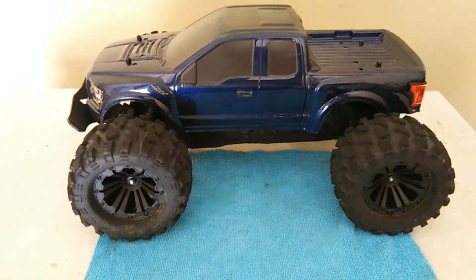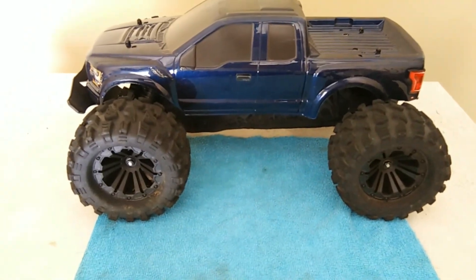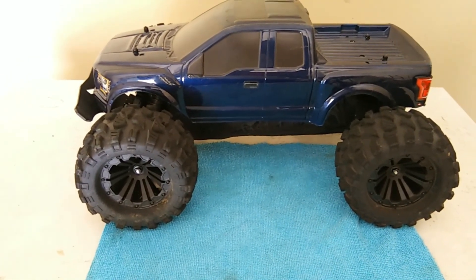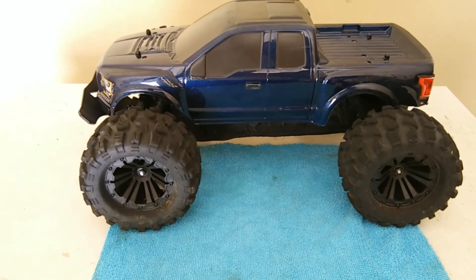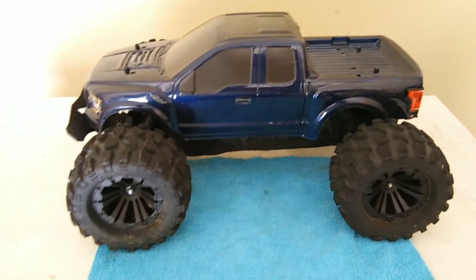This truck for the price is a good bashing truck, and especially a good starter truck. It's 2WD, so you don't have too many components to worry about replacing or dealing with. It's fine just the way it is out of the box.